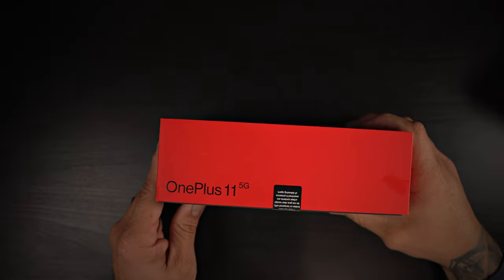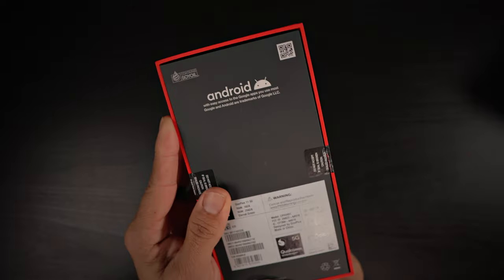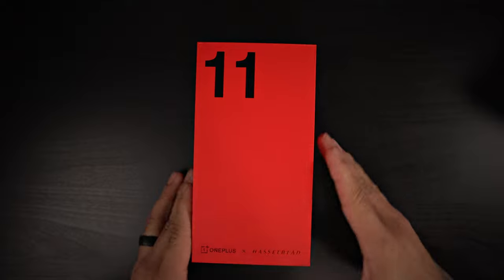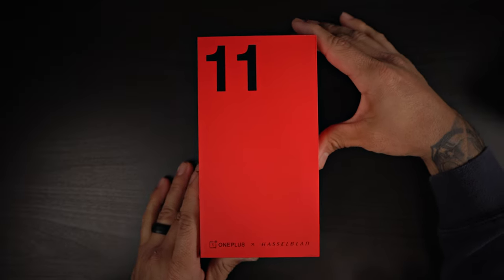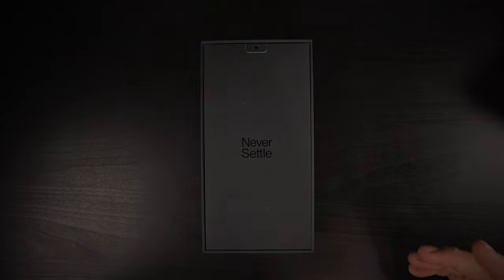On the side, OnePlus 11 5G. On the top, nothing. On the other side, same thing. And on the back, a little bit of specs. So let's go ahead and unbox this and see what we get when we purchase the OnePlus 11.